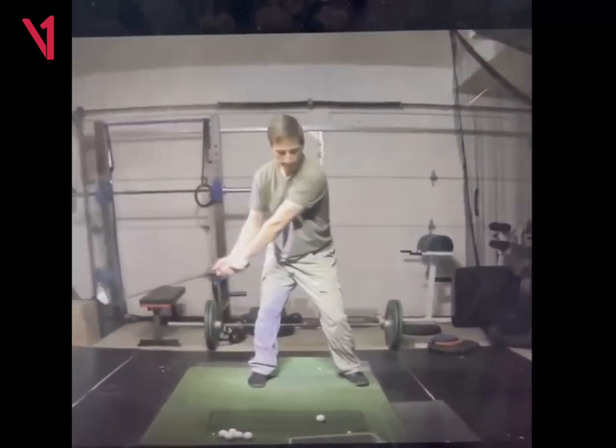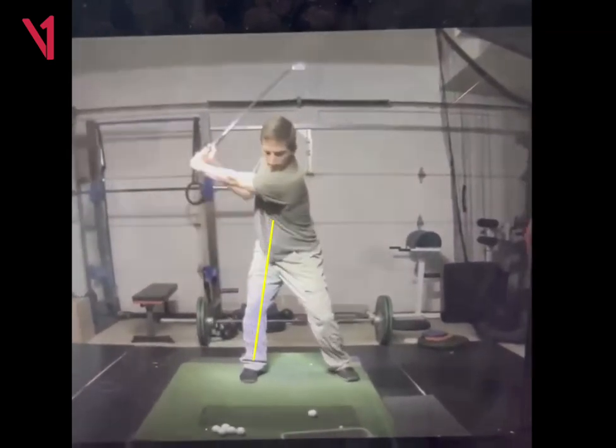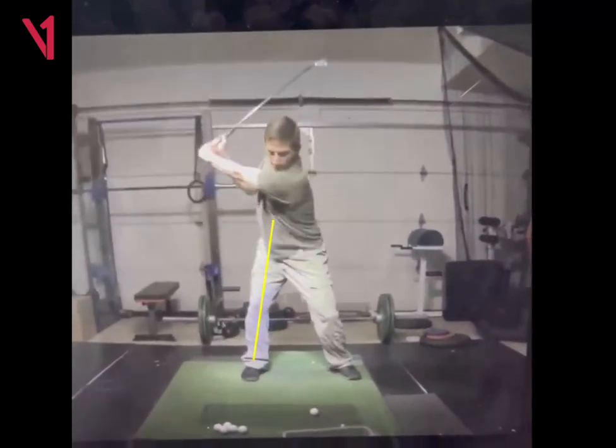I do think that there is still a little bit of shifting of this trail leg in your backswing, just a little bit. If you can just rotate around that leg a little bit better, that would make your backswing even better.